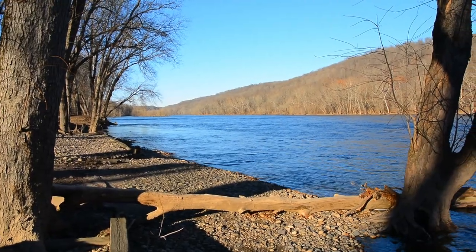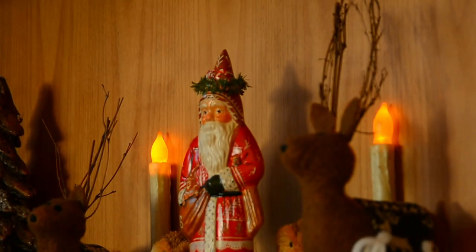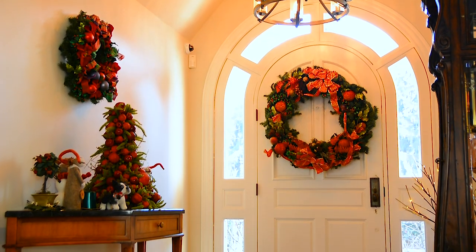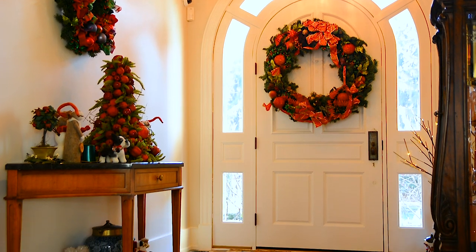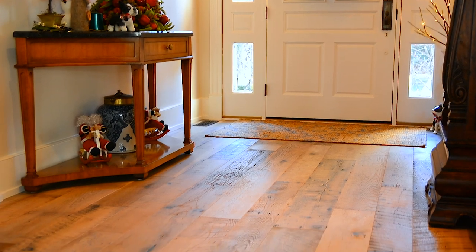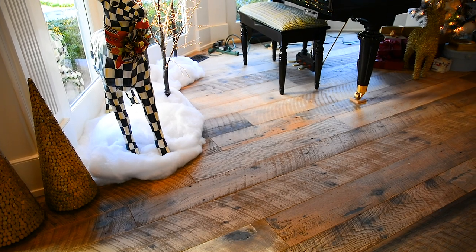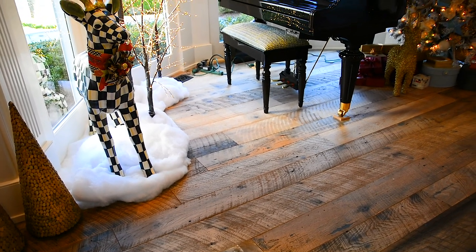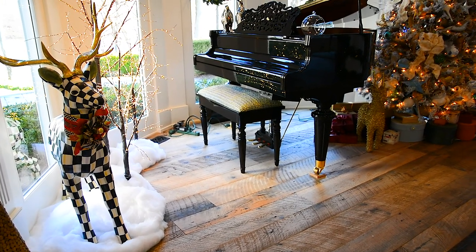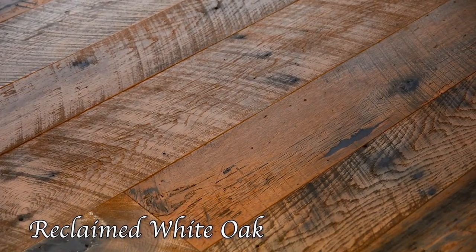This video is brought to you by S.T.A.L.A. I'm Chris Sullivan with City Floor Supply, here to show you a very unique, very neat floor that we were able to produce with Wide Plank Floor Supply.